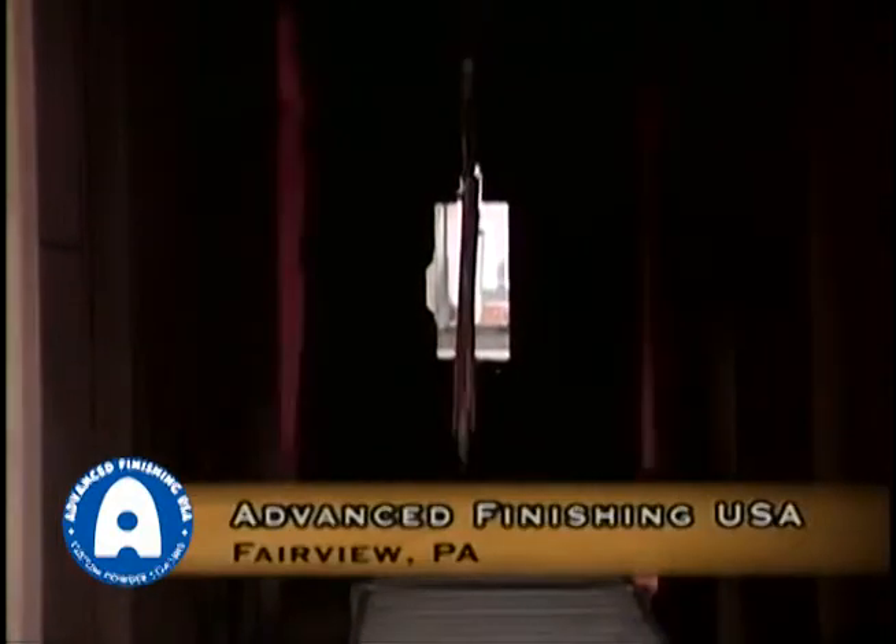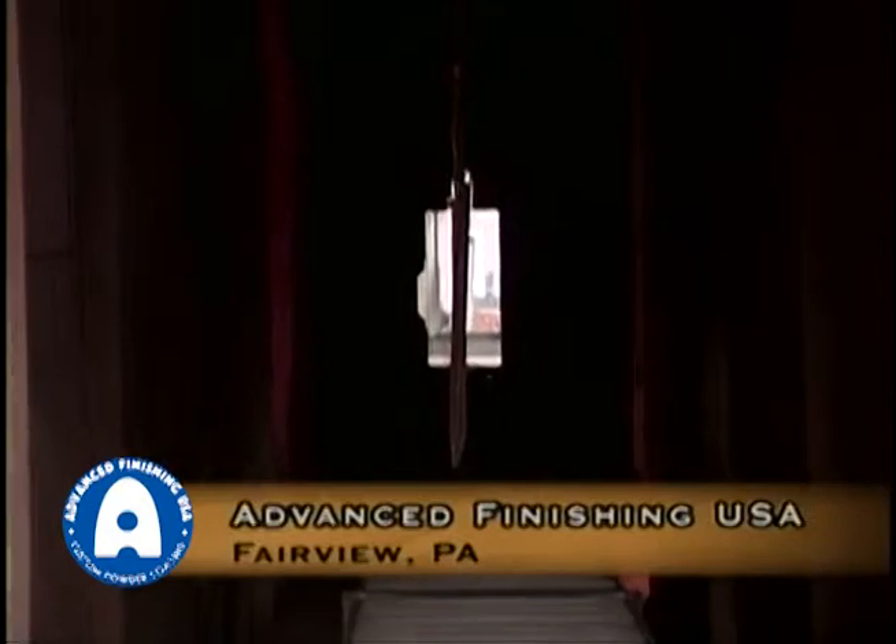Once the parts have left the spray room, they enter our bake oven. This bake oven is about 165 feet long. It has a profile of about 36 inches wide by about 72 inches tall.